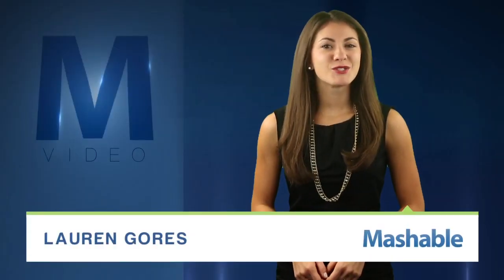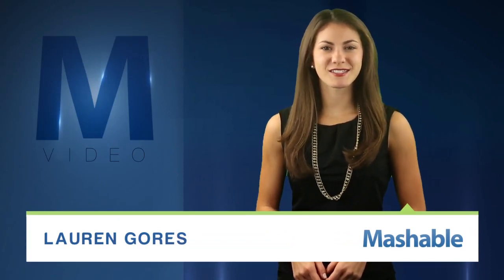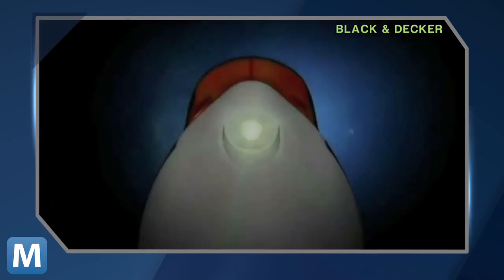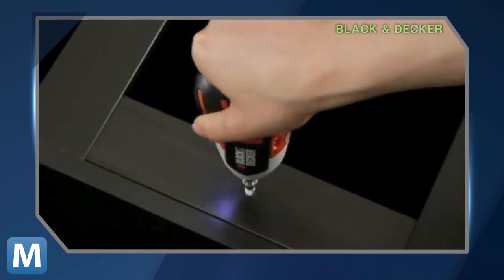For Mashable, I'm Lauren Gorris. Do-it-yourselfers might feel like they're controlling a video game with Black & Decker's latest tool. The company's Gyro 4V Max is an automatic screwdriver that works more like a Wii controller than a drill. It's the world's first motion-activated screwdriver.